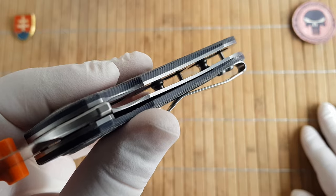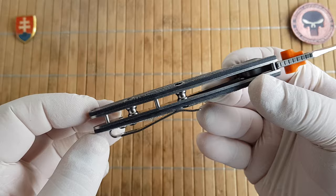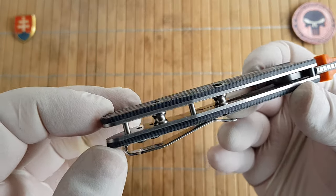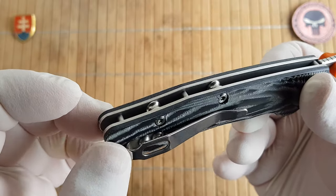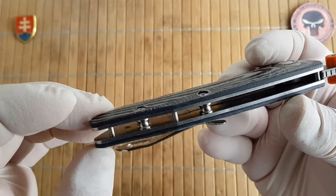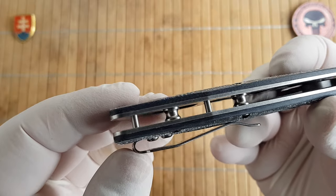We have skeletonized stainless steel liners. Open back construction with standoffs and also pins. This is really unusual to see — interesting why they went with this kind of construction.